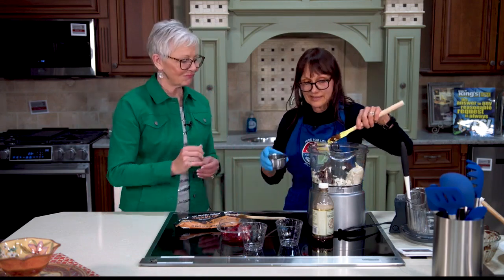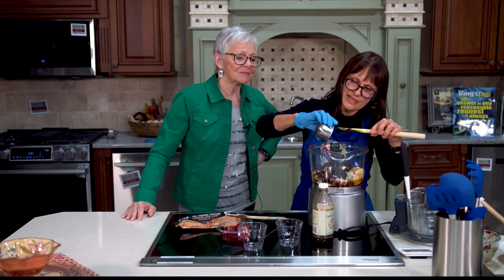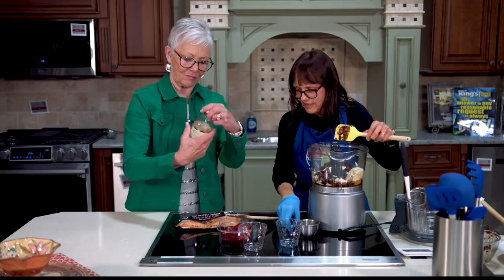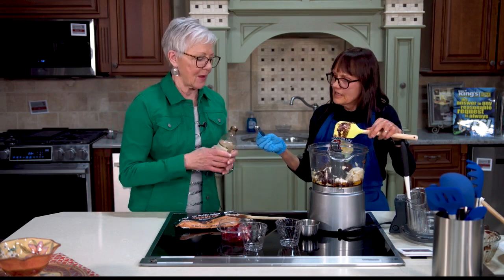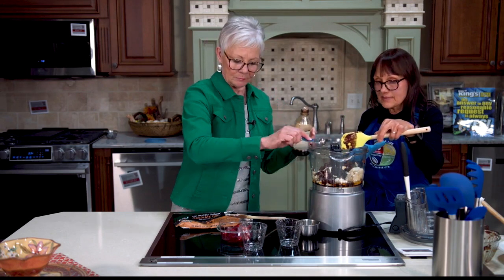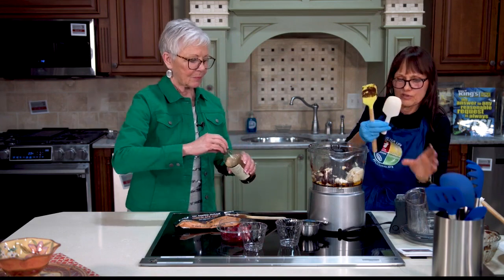I mixed up some oat milk, and I have some maple syrup just to add a little bit more sweetener. If you want, I have a half teaspoon here — if you want to put in a half teaspoon of vanilla. You could also put a dash of cinnamon in here, or anything else that you like.